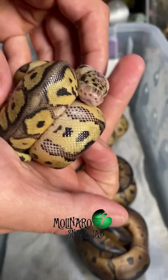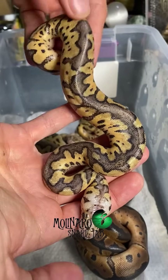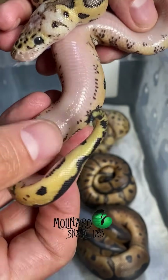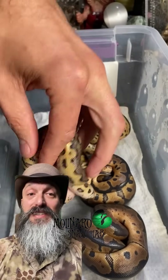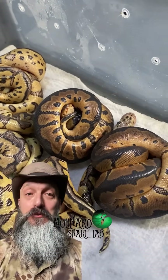I love the contrasting colors on these pastel clowns. All of the snakes in this clutch contain the clown gene, but the lighter snakes also contain the pastel gene, which pretty much acts as a color brightener. You can see that this little one's belly button is all healed up. In a few days these snakes will shed, and then I'll separate them into their own enclosures and offer them their first meal.